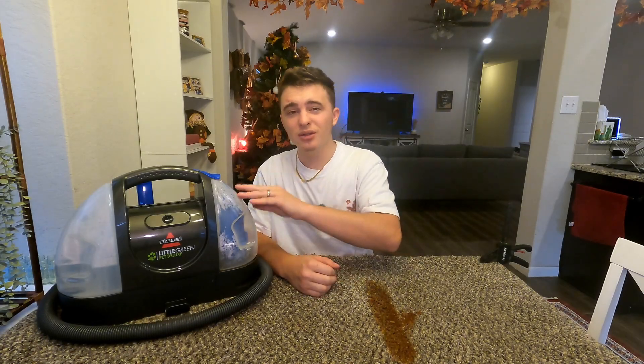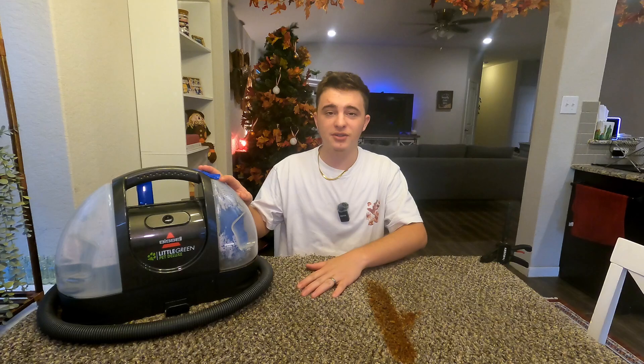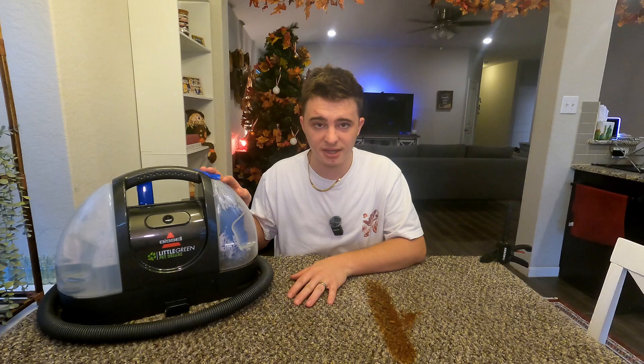Hey guys, today we're going to be doing a quick test and review of the Bissell Little Green Pet Deluxe. This is a portable carpet cleaner that is really easy to use, and I've personally been using this for over six months now and have used it to clean up a lot of stains.